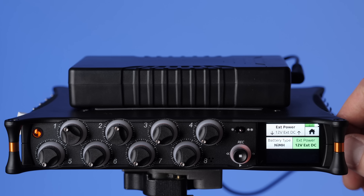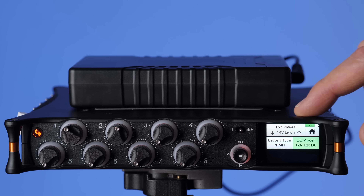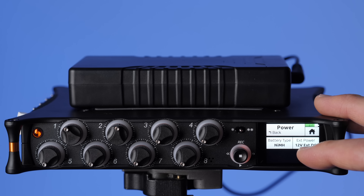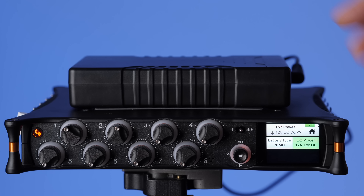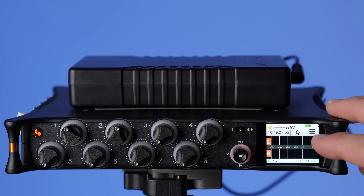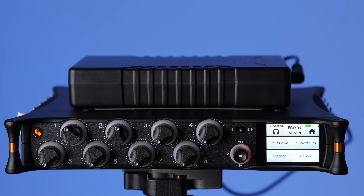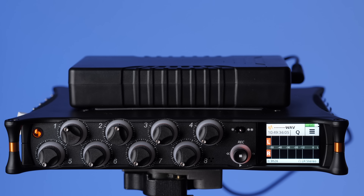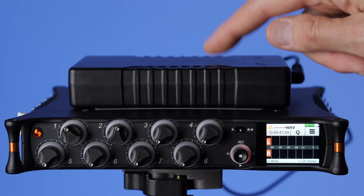For example, if you're using nickel metal hydride as external power you can indicate that; if you're using a 12-volt lead acid battery, you can choose that; and if you're using cinema-style batteries, you'd select 14-volt lithium-ion. Here's an illustration of why setting this correctly matters: right now this is a 12-volt battery, but if I tell it I'm using nickel metal hydride, look what happens to the meter — it drops. When I change it back to the correct setting, the meter goes up again. So make sure you set the battery type to match what you're actually using.